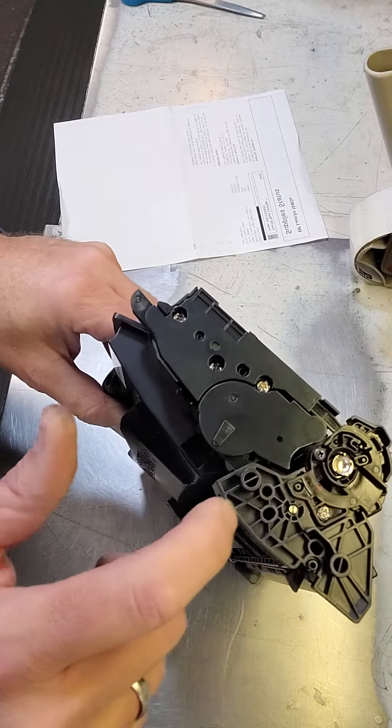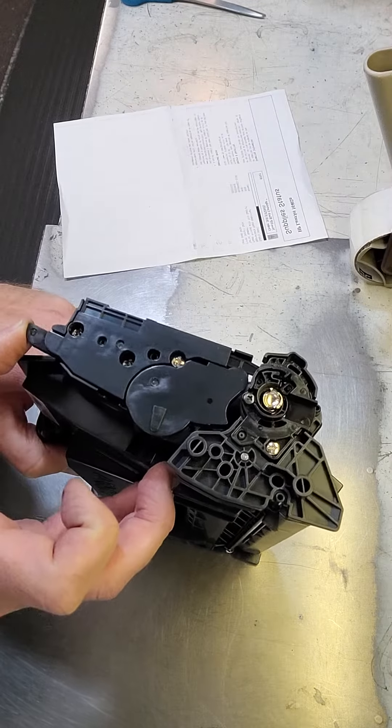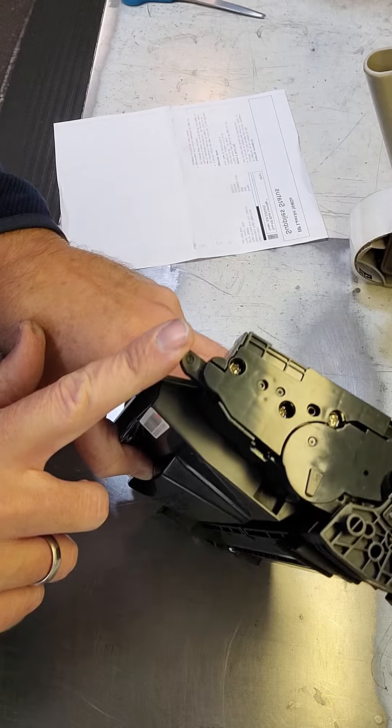It has this IP non-compliant drive gear. As you can see, it just pops out. This mechanism does all the pushing and everything.